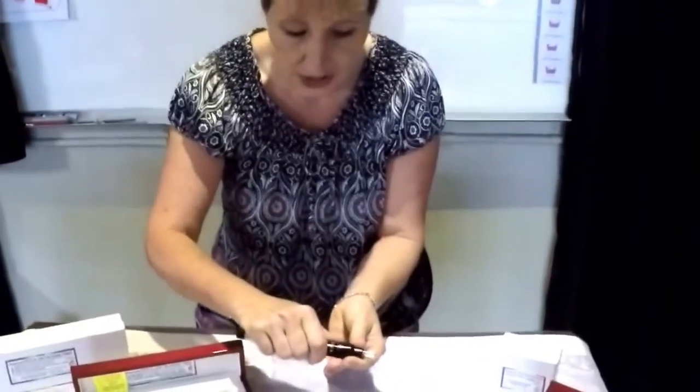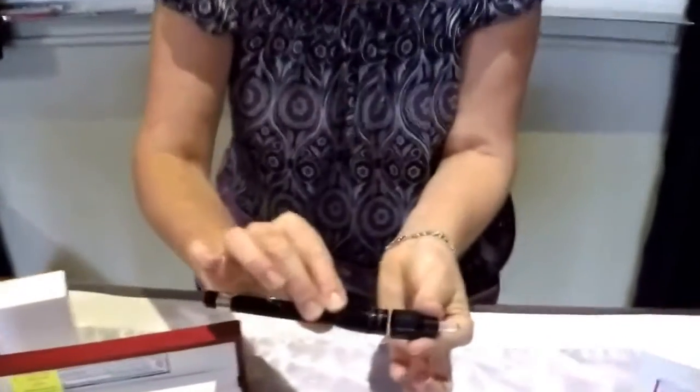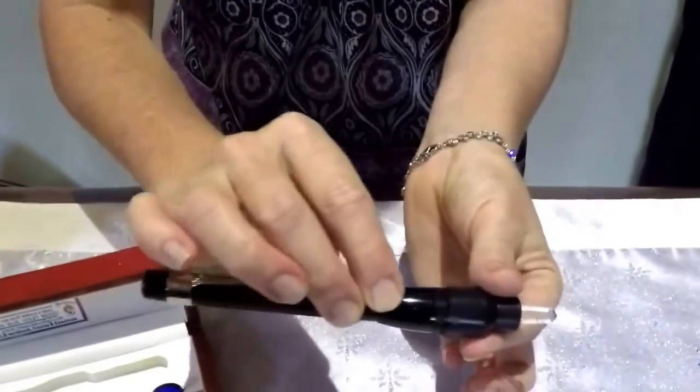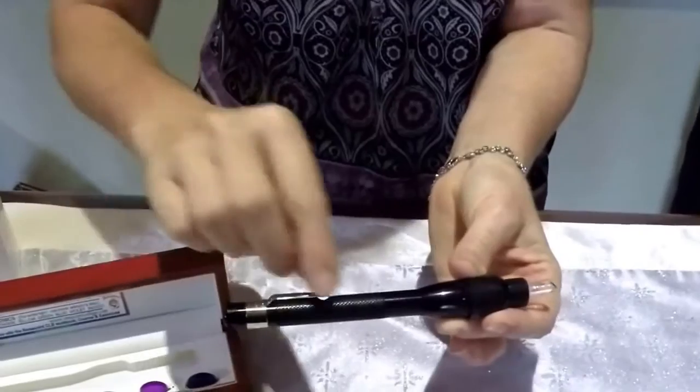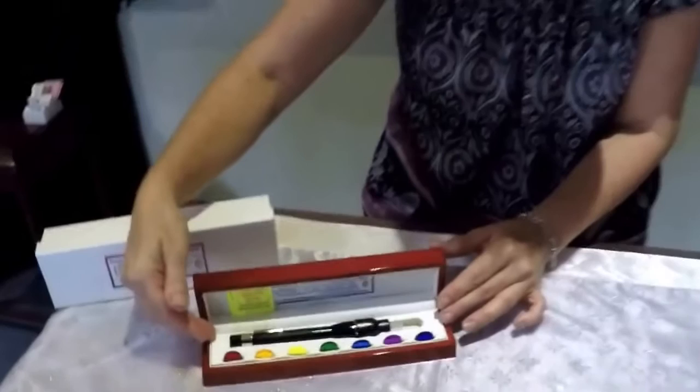When you've finished, make sure you take your disc out, pop it back into the box, and put your torch away ensuring that it is not turned on so that you don't get any battery leakage, and carefully rest it back into the box ready for your next client.